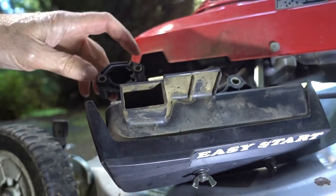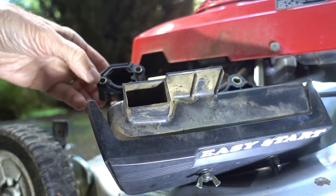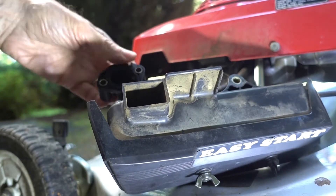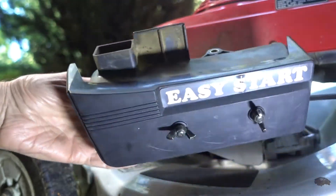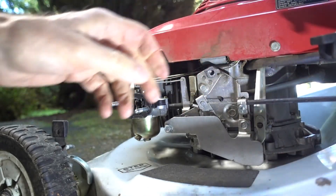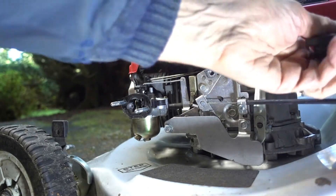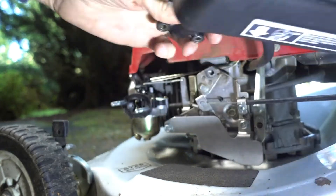Be careful about the airbox — there are two sleeves that might fall out on you. In this case they're not that loose, so they're just going to stay in the airbox, but they do tend to fall out. You can push this over to the side, and if you want to remove it, just undo that hose clamp and pull the hose off.